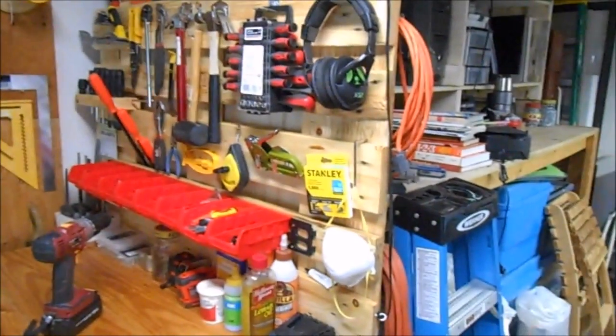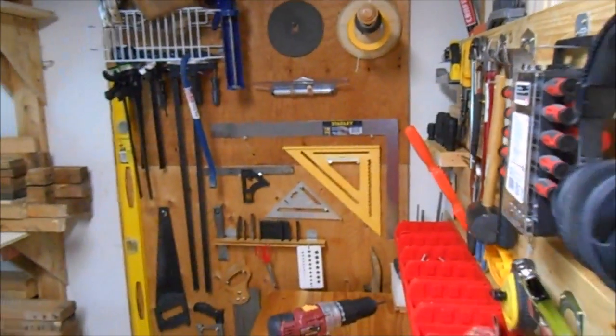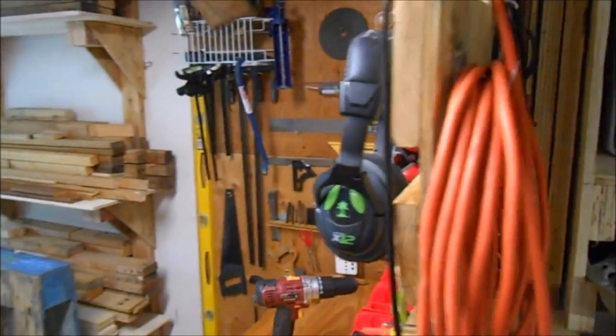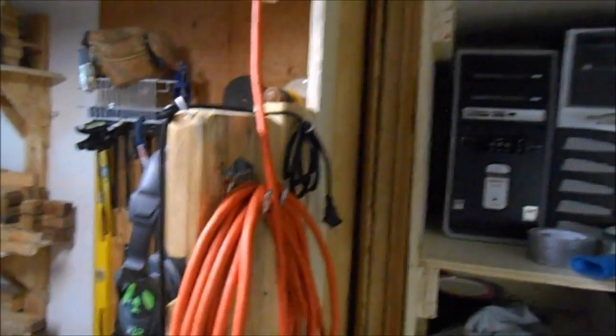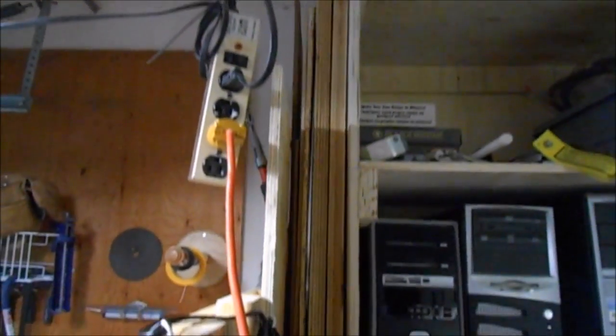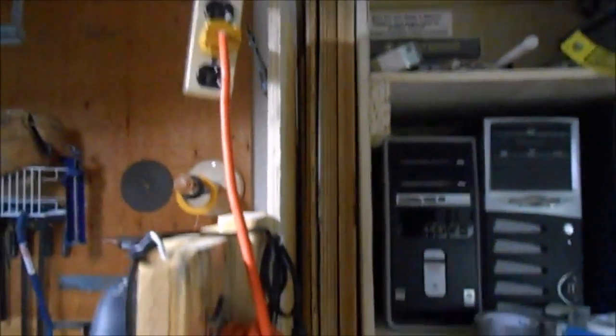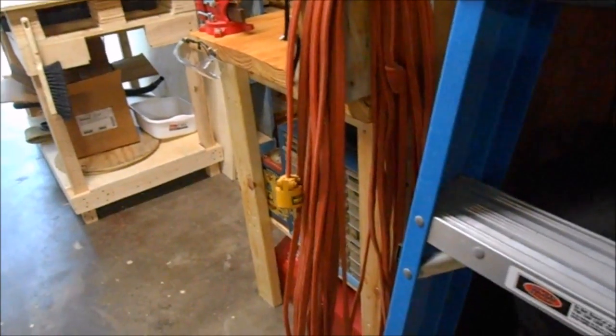The big trade-off was the plywood storage in the back — I lost the ability to store some really long sheets. But as you can see, I can still get some of my better plywood stored up there and it sits nice and straight, which is cool.